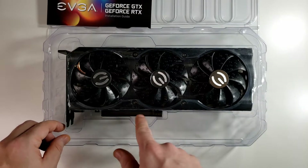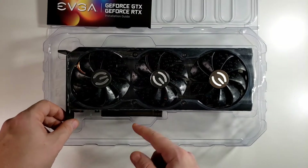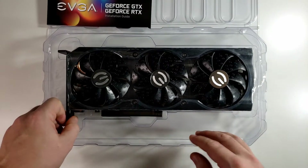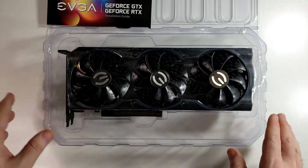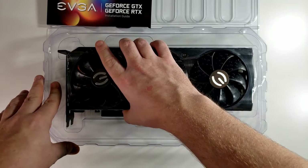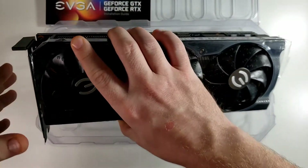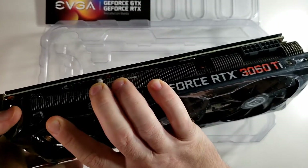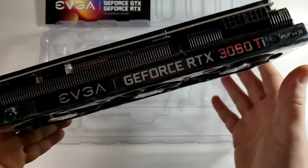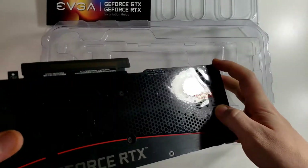From what I can see we have a full plastic wrap covering all of it — a plastic peel. Looks to be a black PCB with also a black bracket, which is good especially if you have a black case. You don't really want that silver chrome bracket sitting in there just not blending with anything. It's got a metal backplate which also looks to have a protective peel on it.